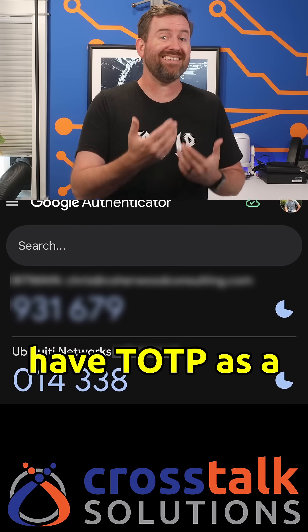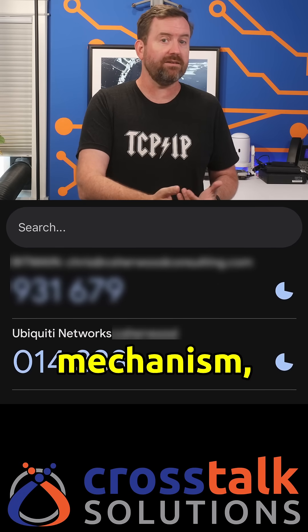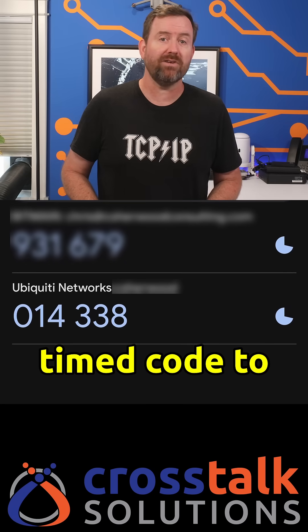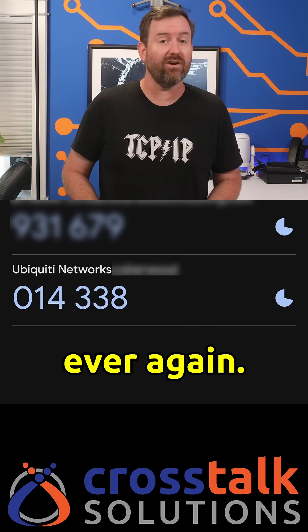Now, I still have TOTP as a backup authentication mechanism, but with passkeys enabled, I should never have to go look up a six-digit timed code to get into UniFi ever again.